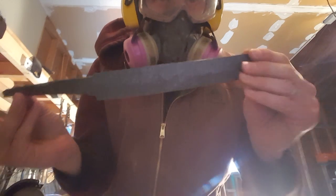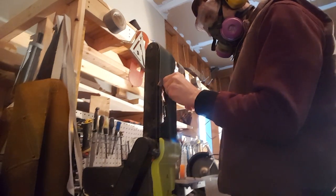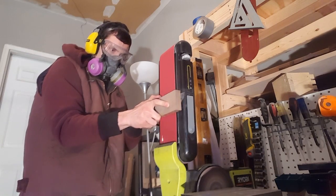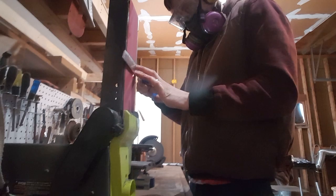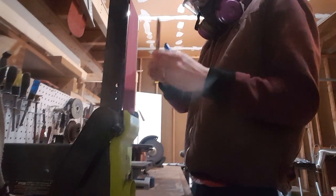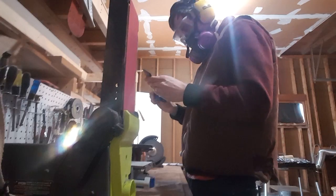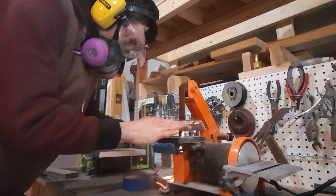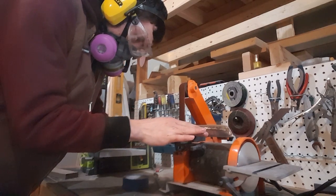I got the profile looking pretty much how I want it, so now I'm going to start grinding the flats. I got the flats all ground down on both sides pretty evenly, and now it's time to start grinding in the bevels.